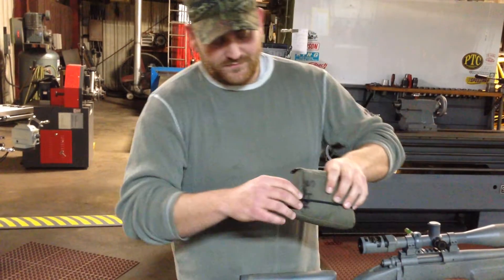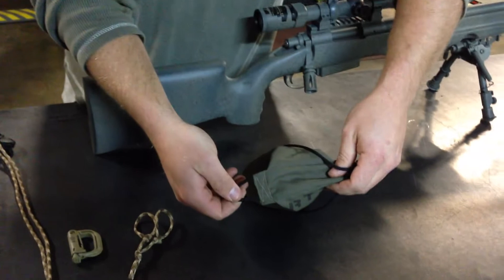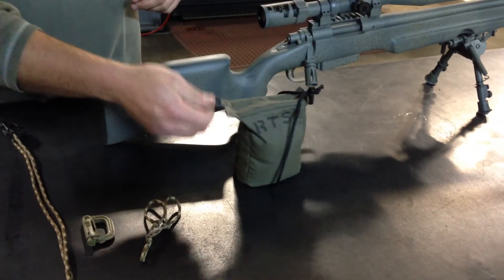We have an anchor point here that's been sewn in — four stitchings — to make sure that anchor stays very secure.